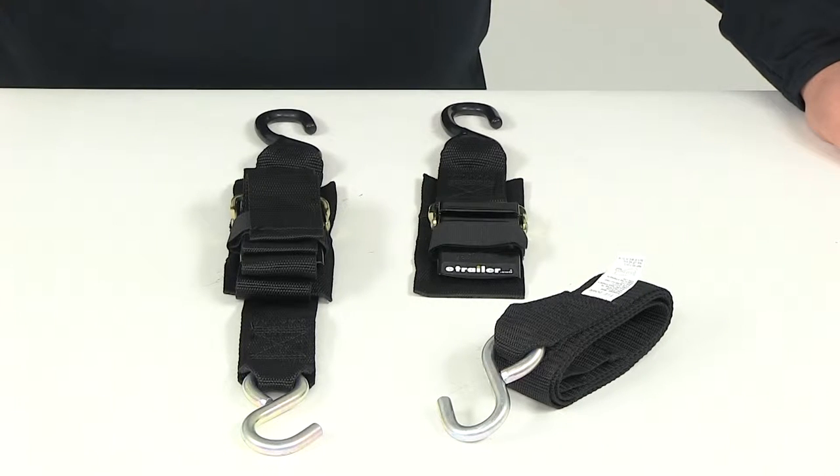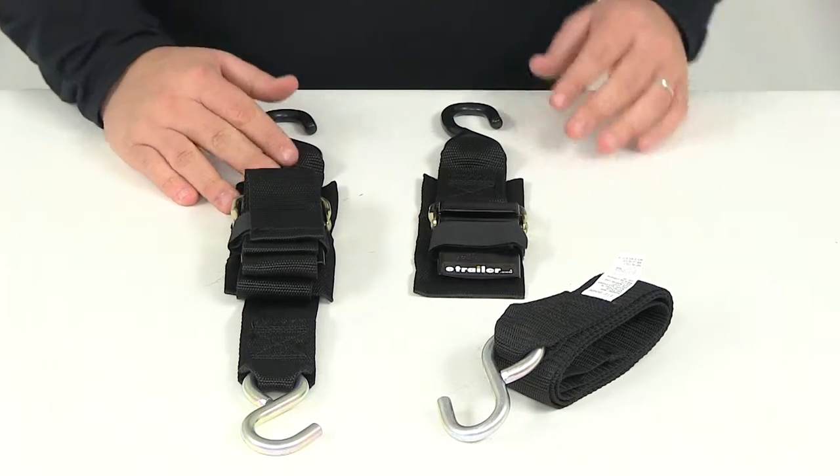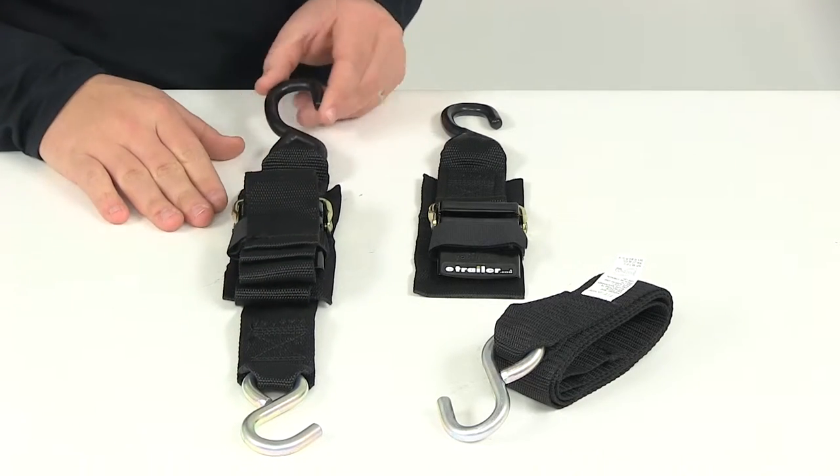Today we're going to be taking a look at part number IMF 13111. This is the Boat Buckle quick lock transom tie-down straps. These are going to be your heavy duty tie-down straps, and they're going to firmly secure your boat's transom to your stern.